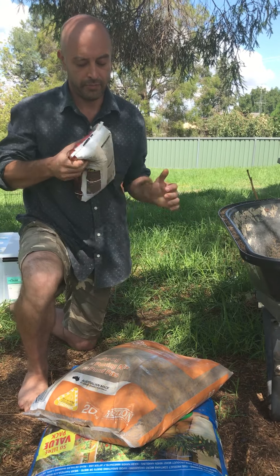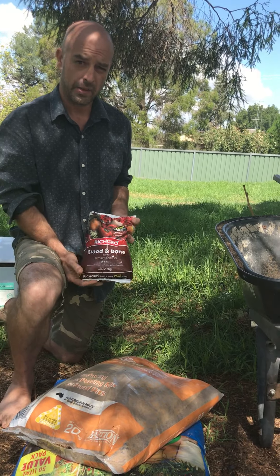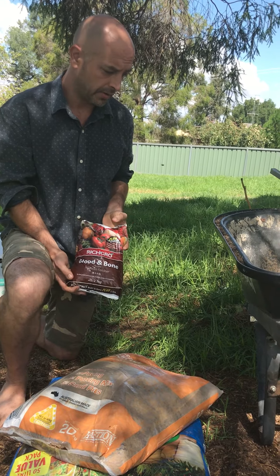And this is my other ingredient that I put in. I just put a pinch of blood and bone in each pot when I pot up. So anyway, this is what I do.